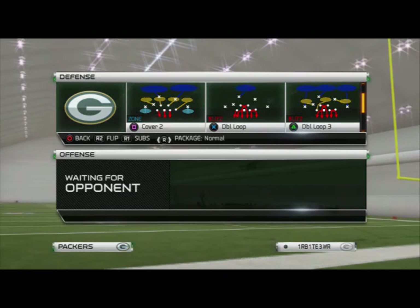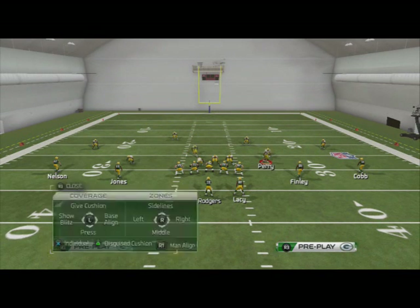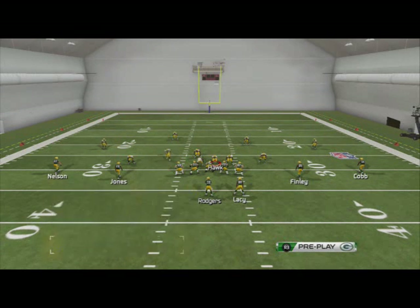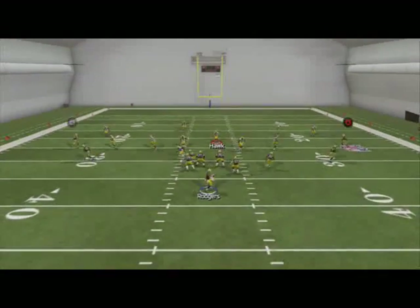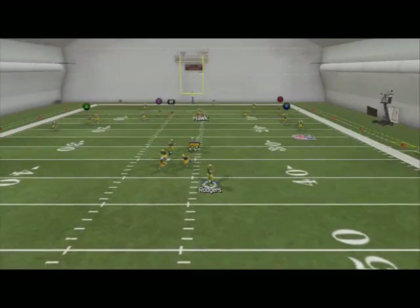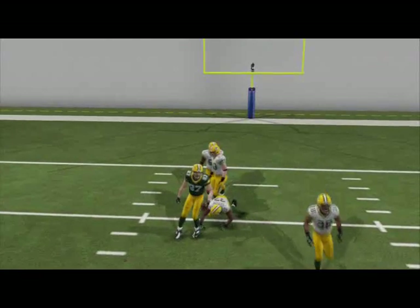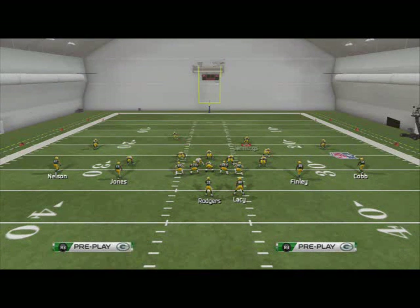We're going to come out, base the line, hit R1, and flick that right analog stick up to put them all in zones. We'll base the line twice. What I really like about this base zone coverage is if we call the disguise cushion coverage — it's like a Cover Four almost. Everything's open underneath but there's nothing open deep, and if they try to go deep we've got like three guys in the way. It is a little soft against the underneath pass.